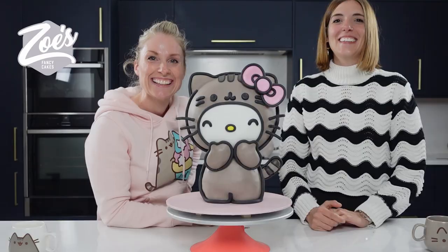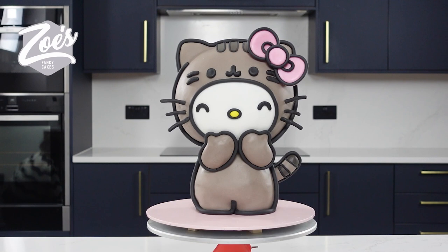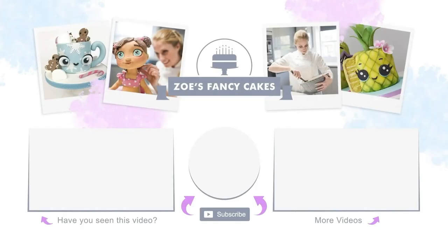Hope you enjoyed this video guys, thank you so much for watching — and I know I should learn to speak Spanish! Carla: Si os ha gustado el video dadle a like y suscribiros al canal. See you next time guys, bye! A big thank you to Carla for coming and helping with the cake — do check out her work, it's incredible.